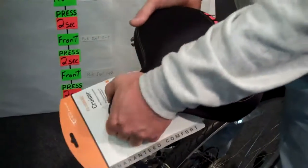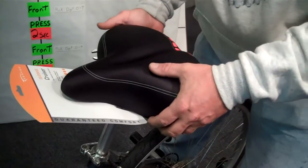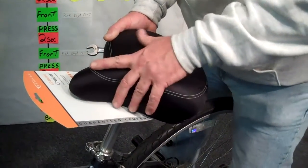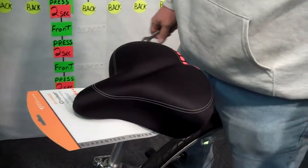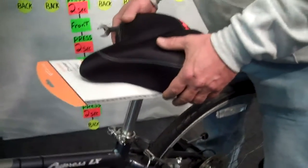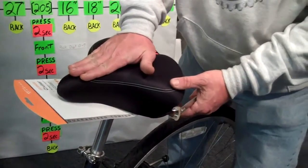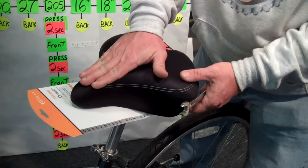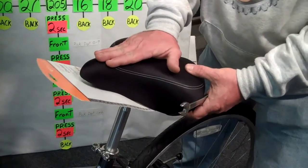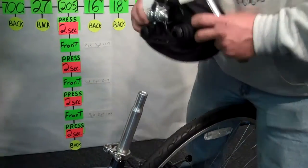Now, you might not need a new seat at all. Maybe you need to adjust your existing saddle. These saddles all go up and down, and fore and aft — a little bit fore and aft, a lot up and down. One click one way or the other could make the difference between OO and AH. Usually you start with the saddle level to the ground. Sometimes a little click down may relieve the pressure, or some people feel like they're sliding off and want it to go up a notch. You have to find that for yourself.